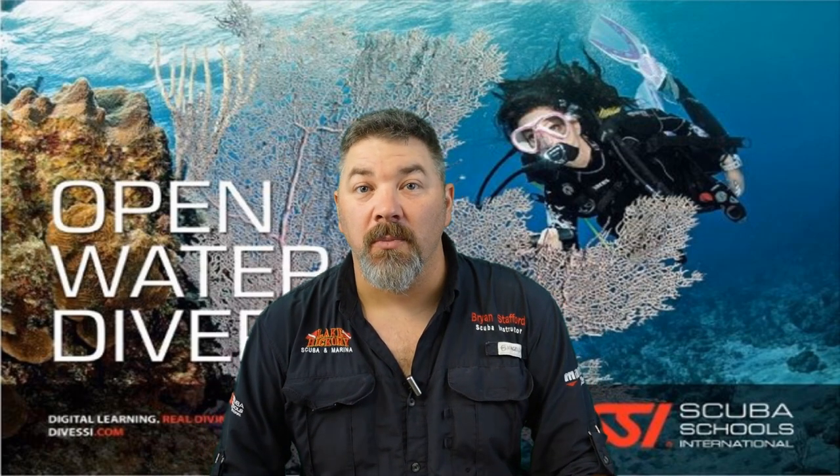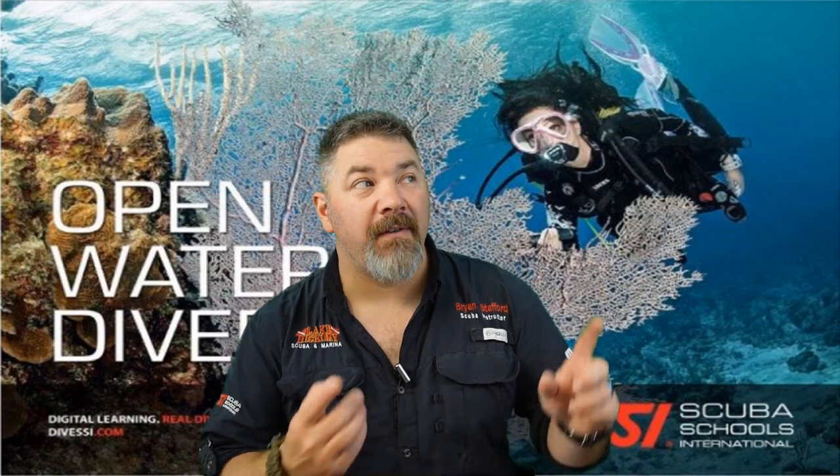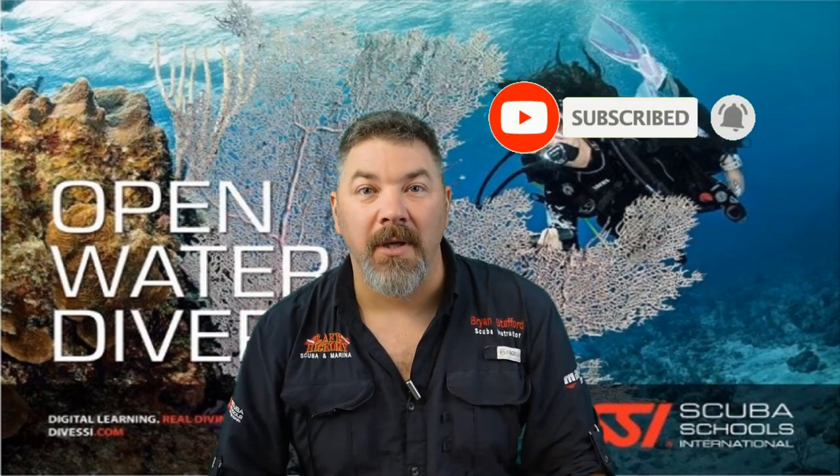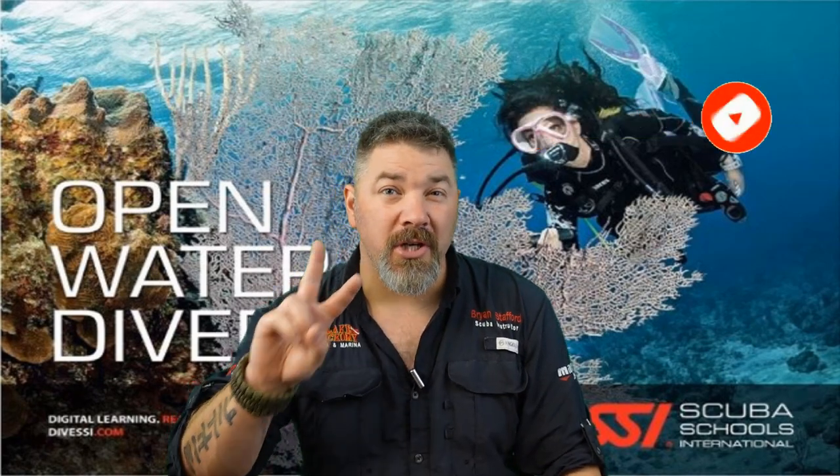What's up guys, it's Brian again from Lake Acres Scuba and Marine. If you are new to our channel, do me a huge favor — hit that subscribe button and ding that little bell as well so you'll be notified every time we upload new content.